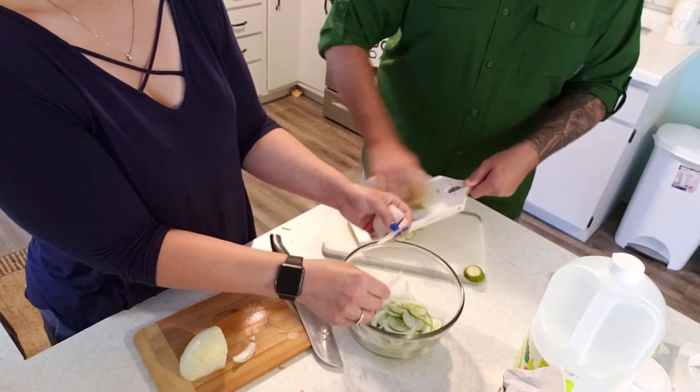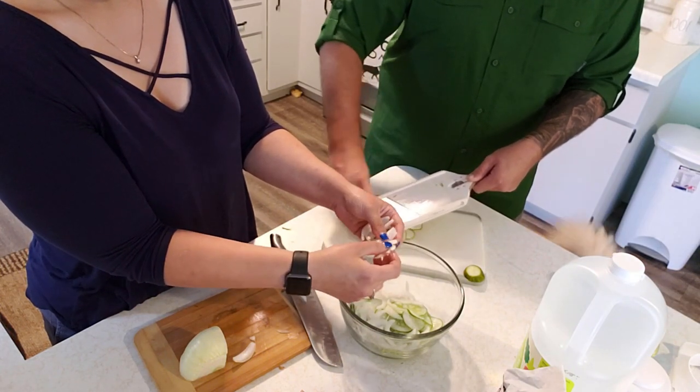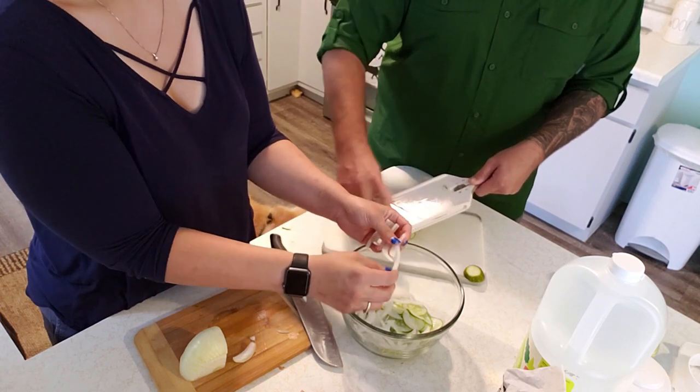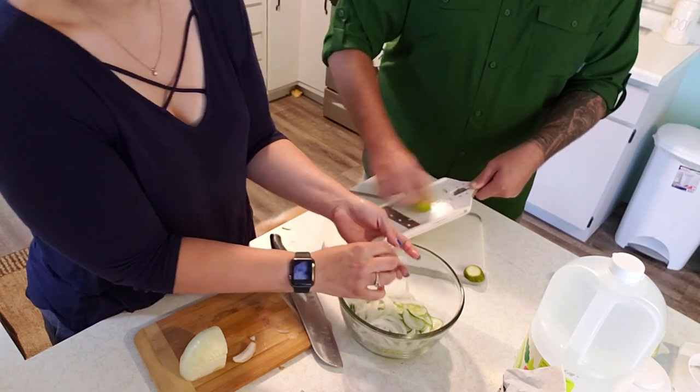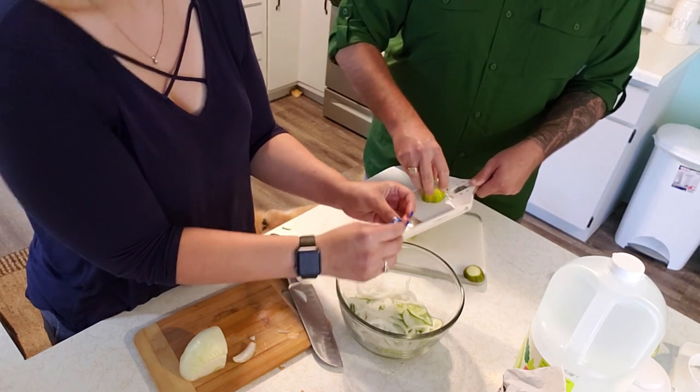The waterworks are starting! I'm really looking forward to trying these bread and butter pickles — this is my favorite kind, which is why I decided to make bread and butter and not dill. Because if they were dill, I'd be the only one eating them.